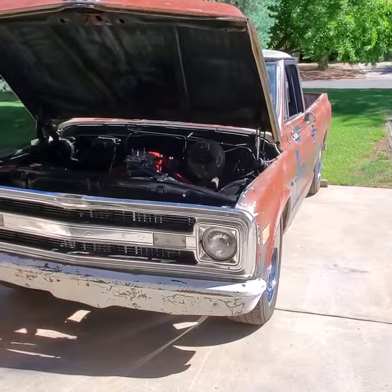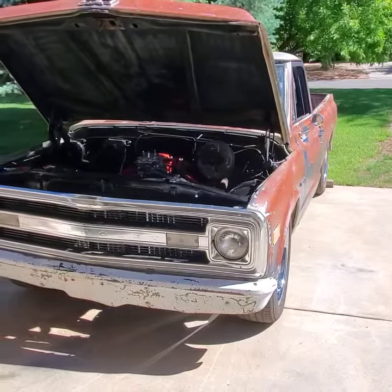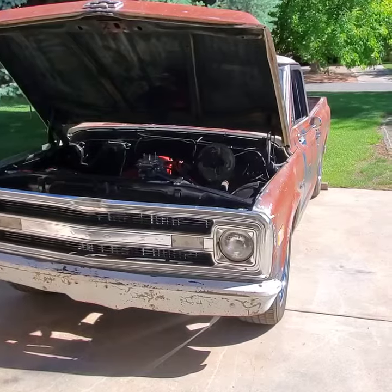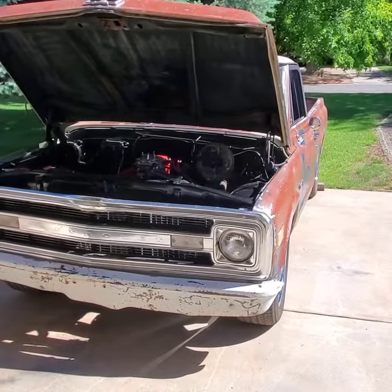All right, time for an update on the old 1970 Chevy C10. I've got the exhaust together and on it. It's pretty much done, at least as done as it's going to get.